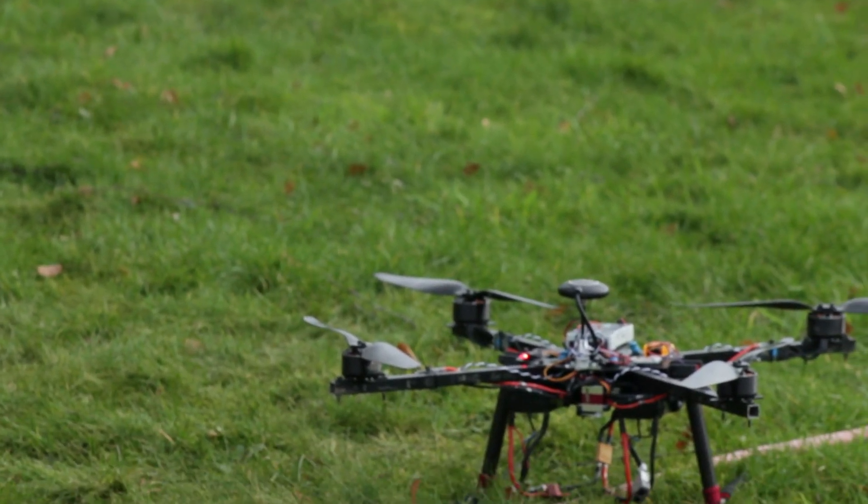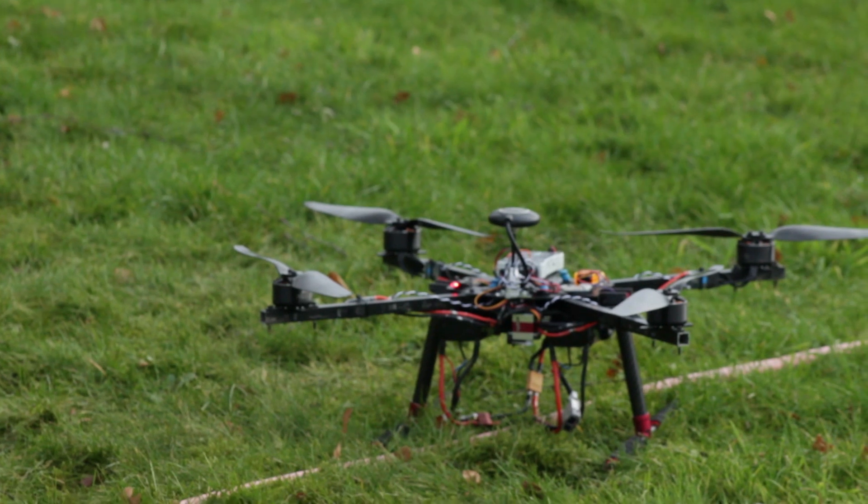Here you see the release mechanism in action. I made a simple mission for the drone — it's very windy today so I don't want it to go very far.